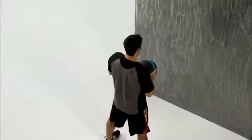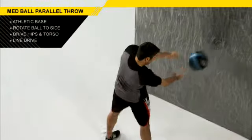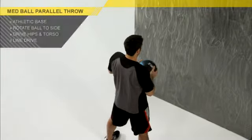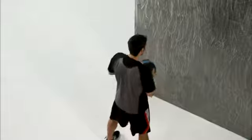Another thing to remember: don't let that ball lob into the wall. You want to line drive it. Pick your target, line drive that ball, turn again and release.